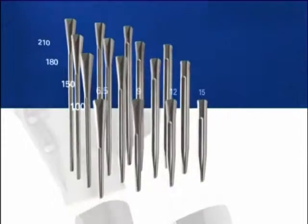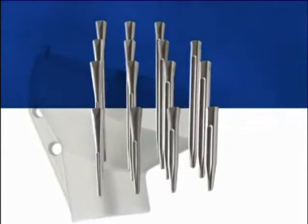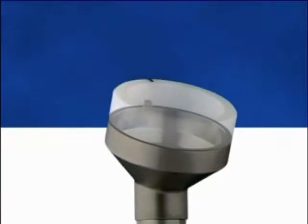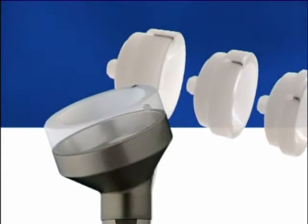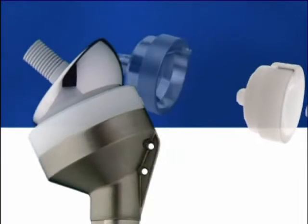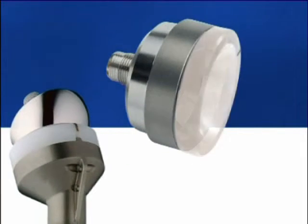The metaphysis is available in two diameters: 36 and 42 millimeters. The ultra-high molecular weight polyethylene humeral insert comes in three thicknesses — 6, 9, and 12 millimeters — in each diameter. However, if proper balance cannot be achieved with the humeral insert, it is still possible to add a 9 millimeter humeral spacer, which will increase the thickness up to 15, 18, or 21 millimeters.